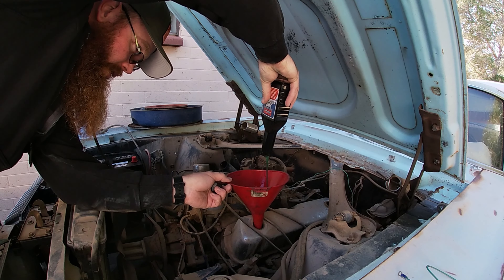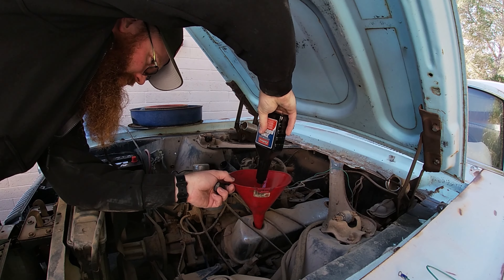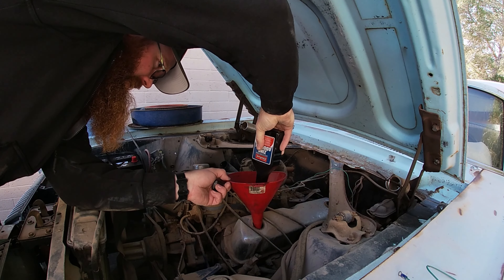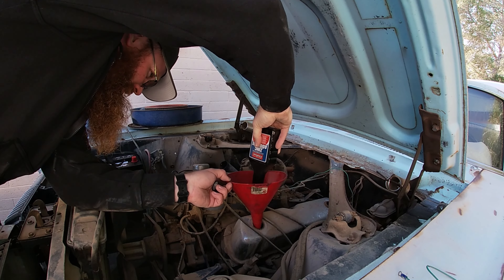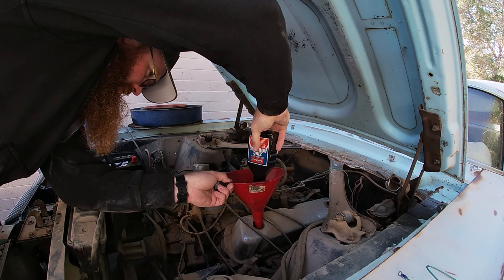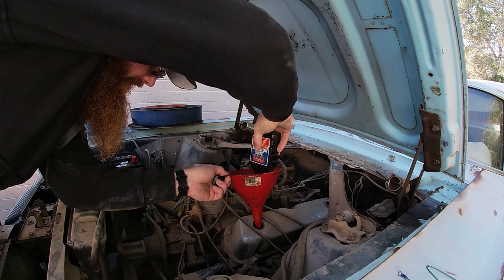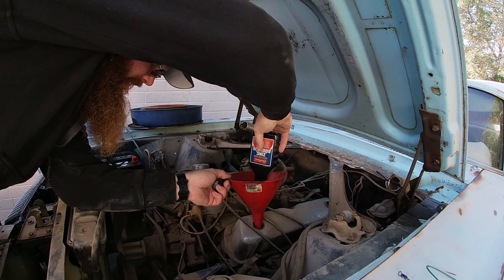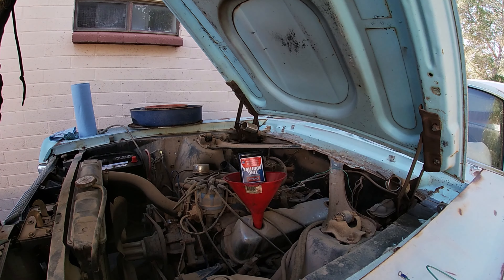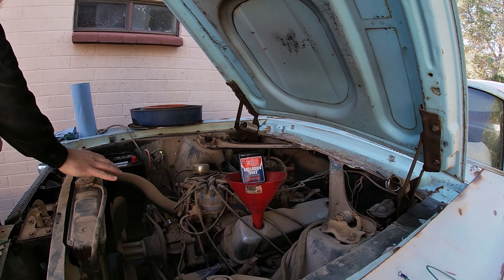Oh my goodness, that is some interesting-looking stuff right there. Looks like some thicker 15W40 or even gear oil maybe. That's some pretty thick stuff. We're going to let that sit in there and drain down and do its thing. That hose is rock hard.